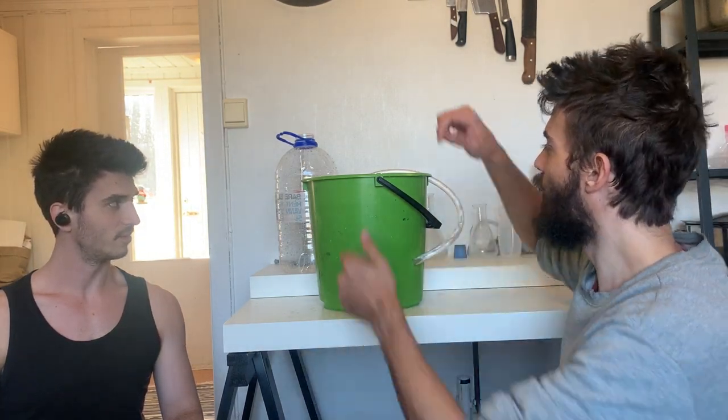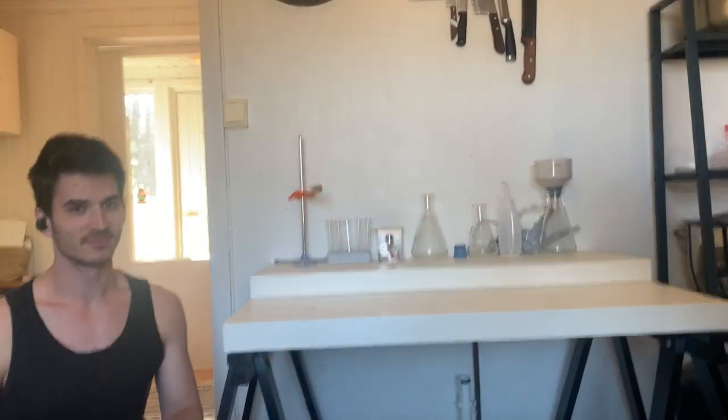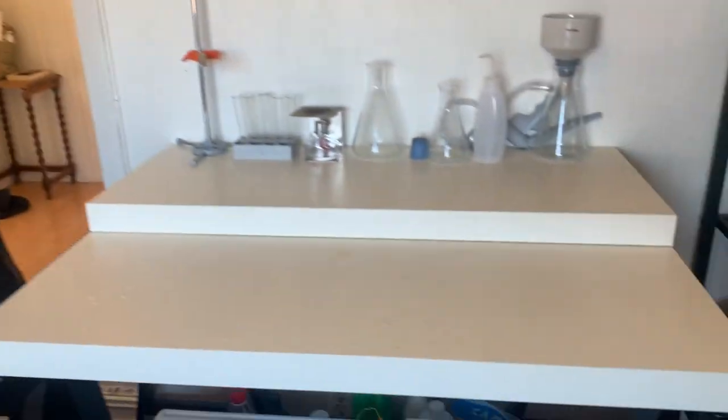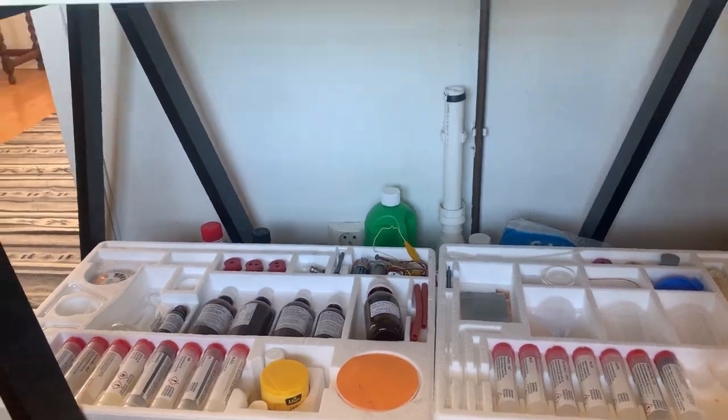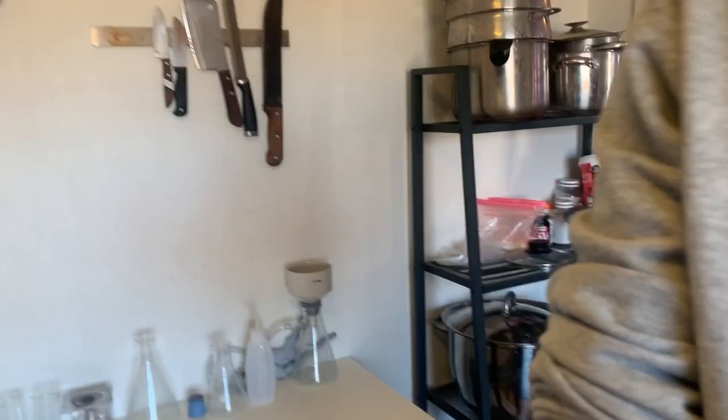This is Mads' laboratory by the way — check it out, he has a lab here in the kitchen where he does different experiments. He is indeed weird, in the cool way. All right, thanks for watching, bye!